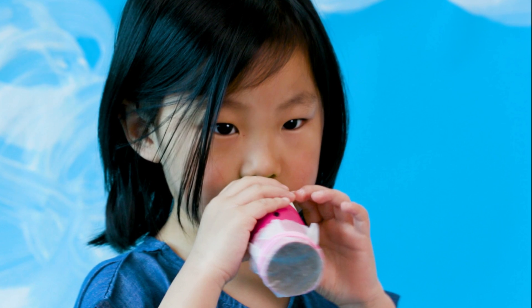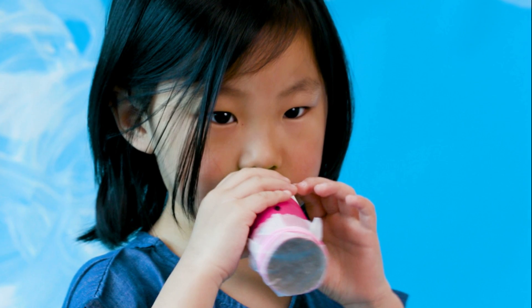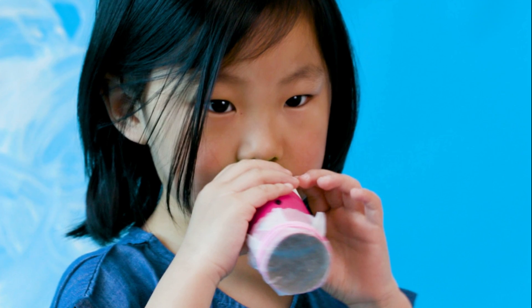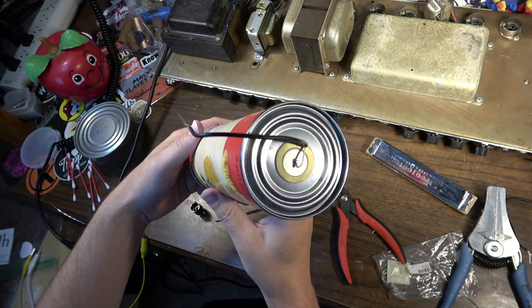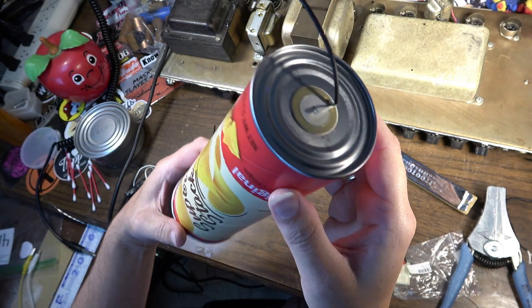Hello boys and girls, Brad the Getologist here. I think most of us can relate to the experience of being a kid and singing into a paper towel tube or a Pringles potato chip can and remarking how cool the effect was on our voice. In today's video, I'm going to show you how to make a lo-fi special effect microphone from a Pringles can and a common part from a trashed microwave oven.